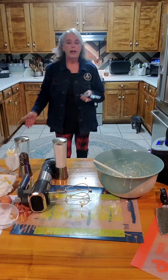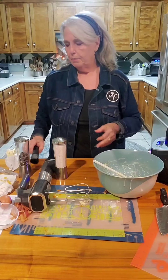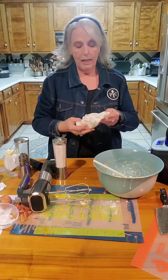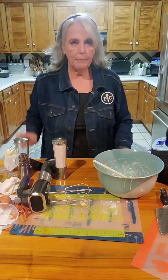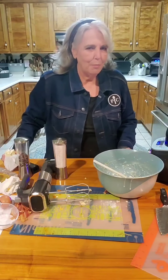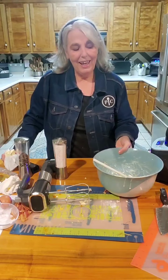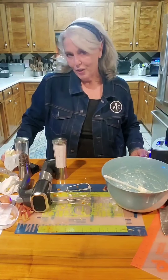I put it in the air fryer on bake for eight minutes. When it gets to eight minutes, I want to put a layer of cheese on the top and maybe crumble a little bit of that bacon too. Then I'll come back and show you what it's looking like.